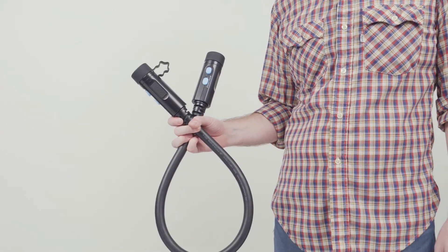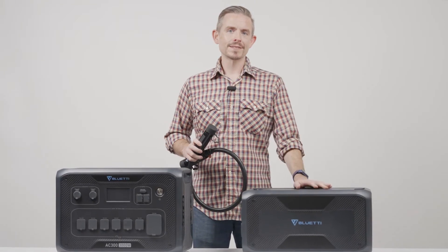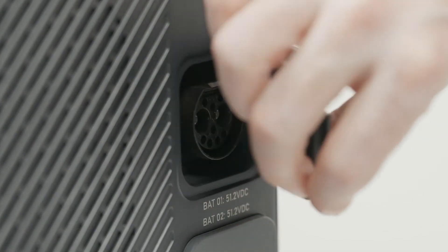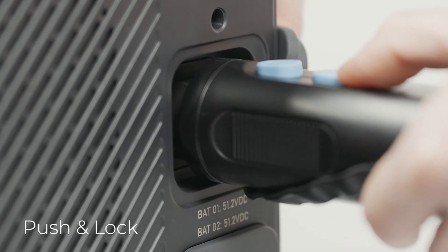First, pick up the P090D battery expansion cable from the box of the B300. Open the battery expansion port cover, plug it in until you hear the click, and push the switch to lock the cable.